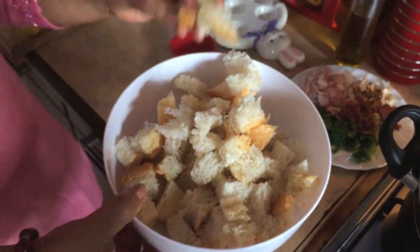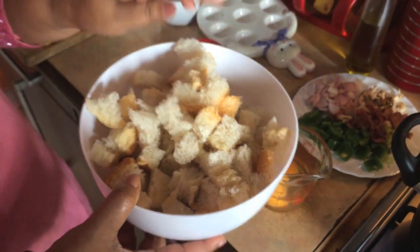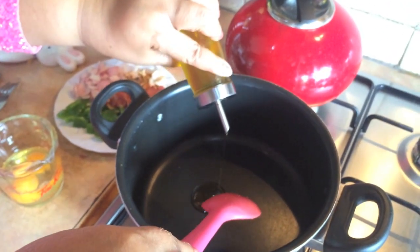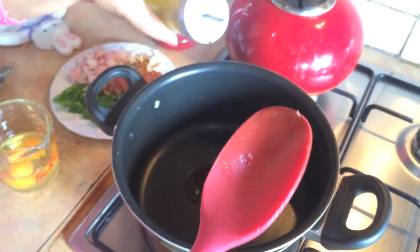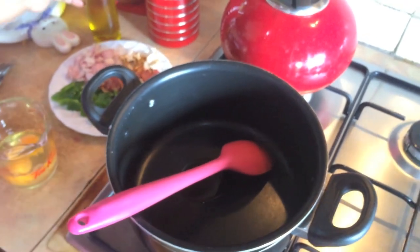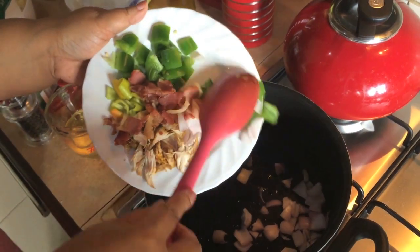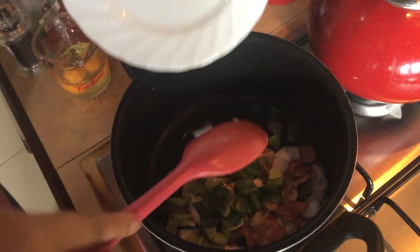Put a little coconut in the pan. We are going to cut it in a small pan. Put the chicken into the pan.